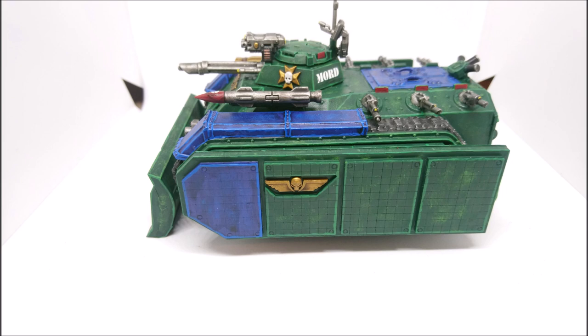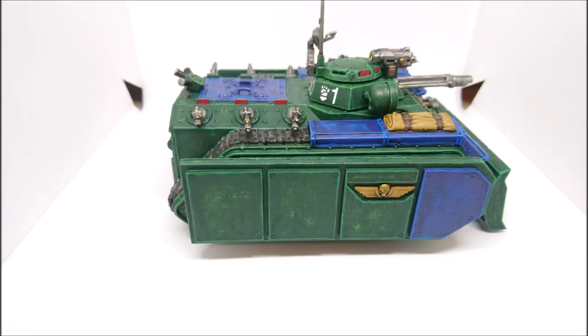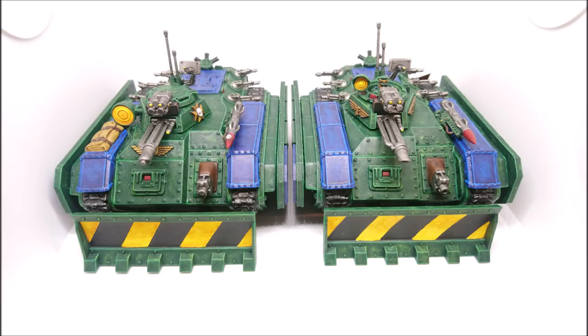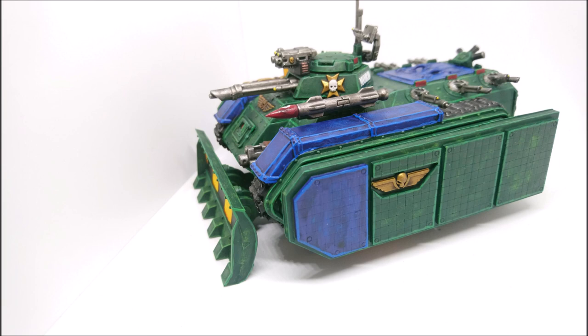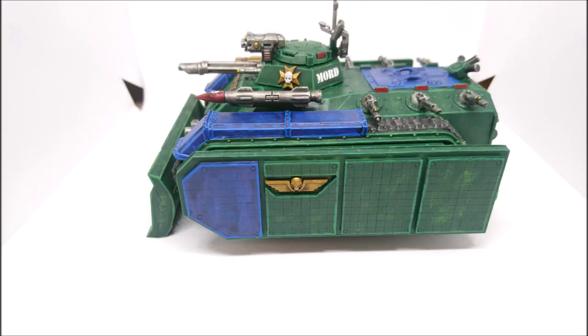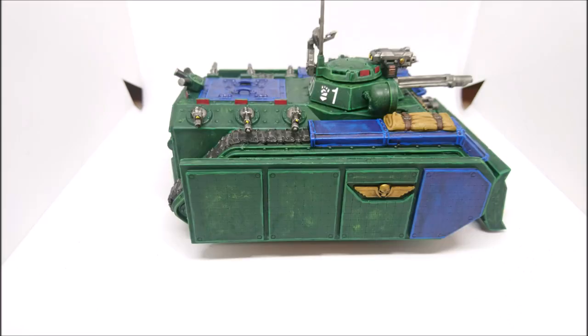Even something as simple as the dozer blade is significantly different - it's had three or four iterations. You had the old school really small spiked dozer blade, then one similar to the current one but without the side bits, then the current one. There are all these subtle changes Games Workshop has made to the Chimera kit. If you put them side by side on a battlefield from a distance you wouldn't really notice, but when you bring them next to each other and take the time to look, it's like wow - those are actually significantly different kits.